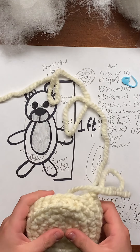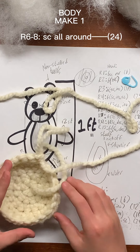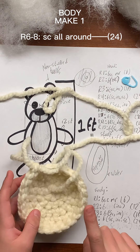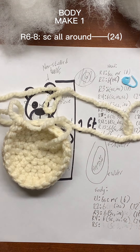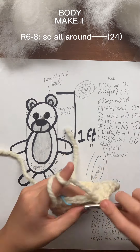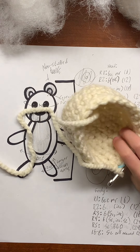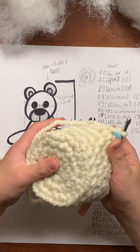After you're done single crocheting that round, you'll be able to see a little ridge that makes a corner, so your bear will be able to sit with a flat bottom. For the next three rows, we're going to work just single crochet up until about here, and then we'll start decreasing.